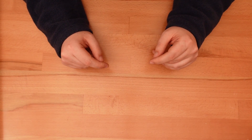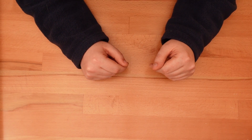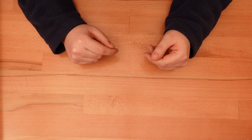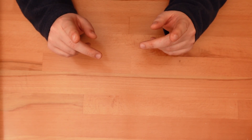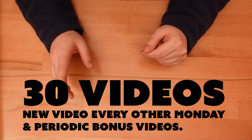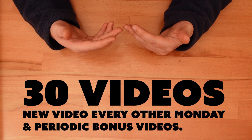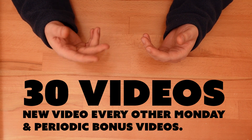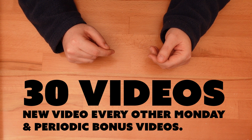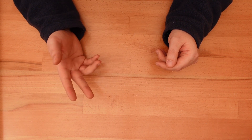Next, I'm going to migrate all of my projects currently on Thingiverse to both Thangs and Prusa Printers. That should make it much easier to access my designs. And last but not least, I'm going to publish at least 30 videos in 2022 — that's one project video every other Monday, and also the occasional bonus video covering the design process, modeling techniques, printing tips, or other requests people have posted in the comments. So let me know what you'd like me to cover — it may become a topic in 2022.